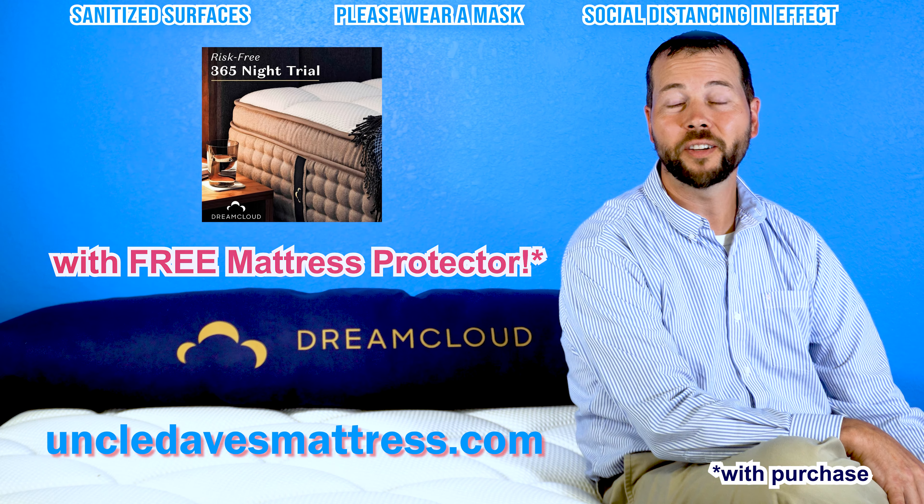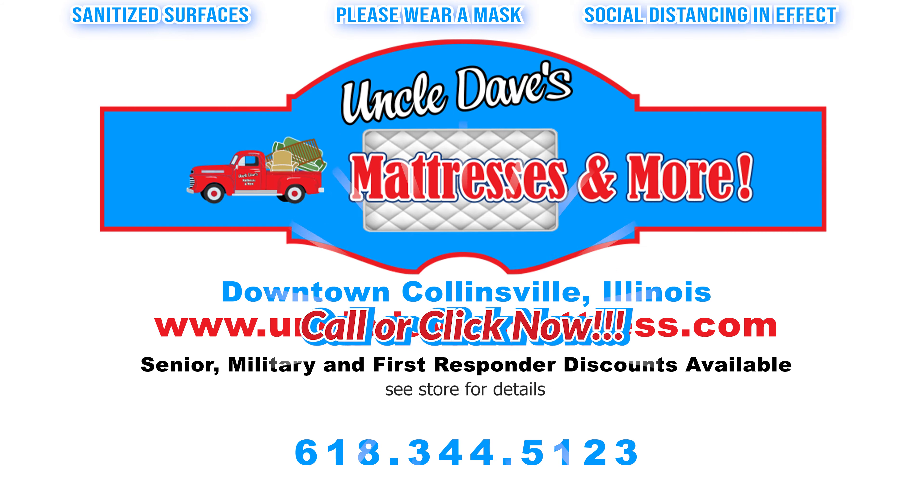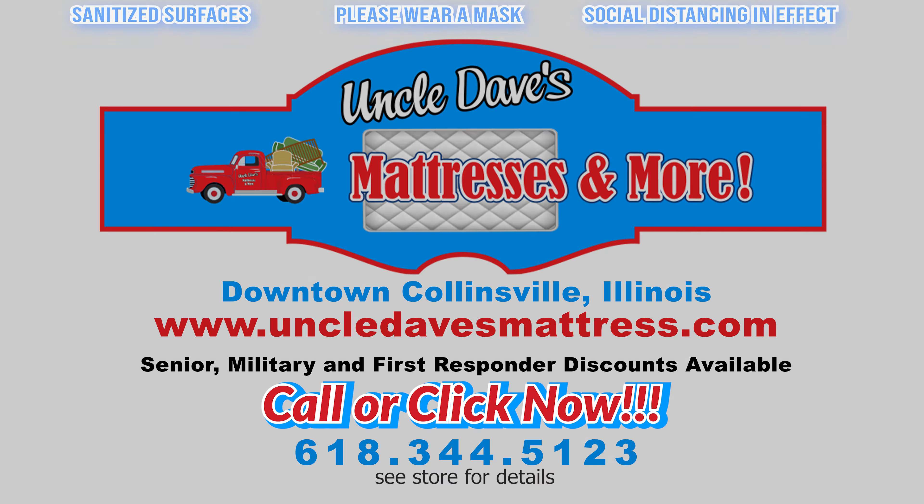As an authorized DreamCloud dealer here at Uncle Dave's, you should try it before you buy it. See how much you can save at Uncle Dave's.